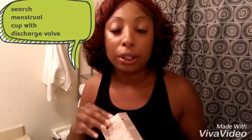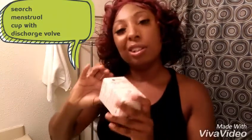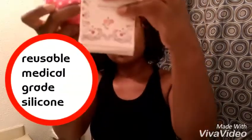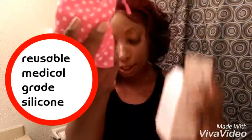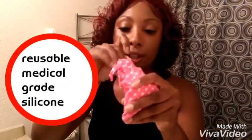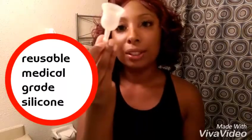This menstrual cup is awesome. You've probably heard of them — they've been out for quite some time. I purchased this one online on eBay, I think for 20 to 25 bucks. It comes in this cute box and you get this bag and you get a menstrual cup.